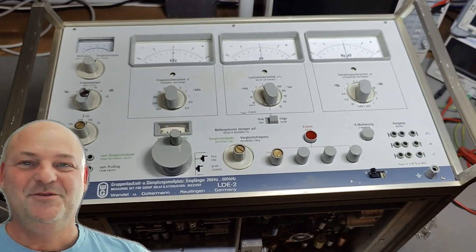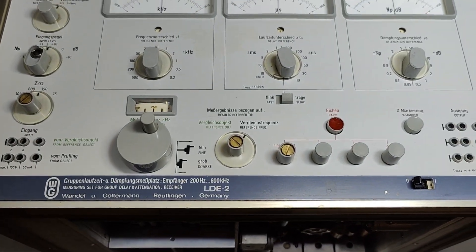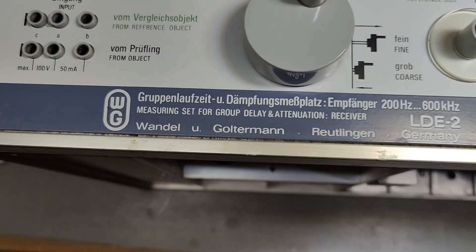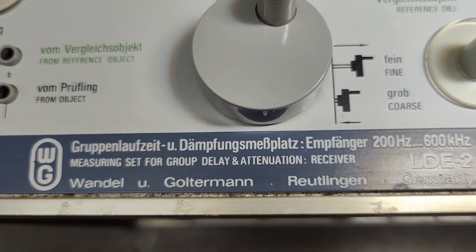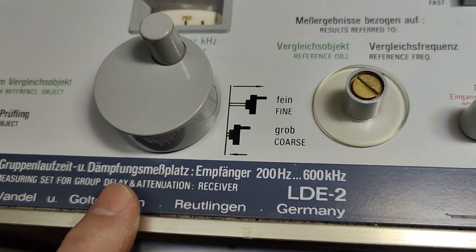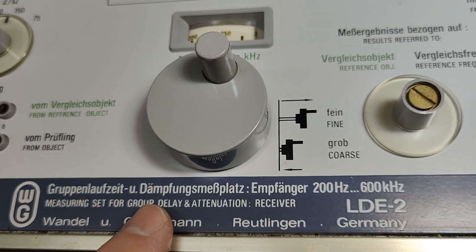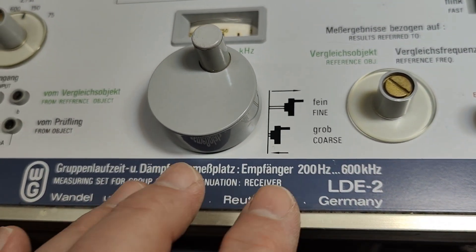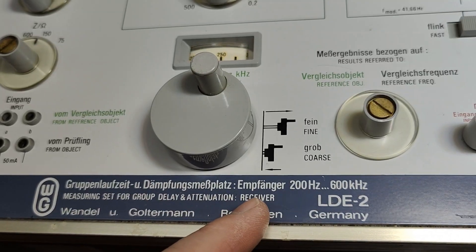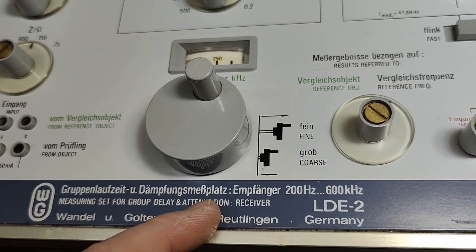Welcome to a new test and teardown video. This time it's another German product from Wandel und Goltermann. This one is an LDE2 — a very interesting product. It measures group delay and attenuation, so it's both a receiver and a signal generator. You calibrate it to the send-out frequency and then it will measure the delay and the attenuation at that frequency.